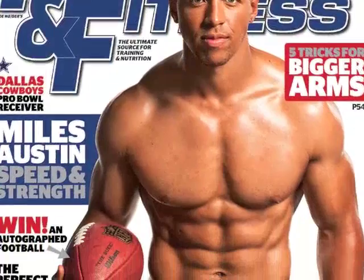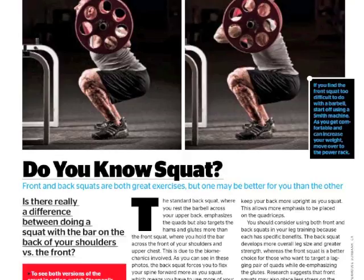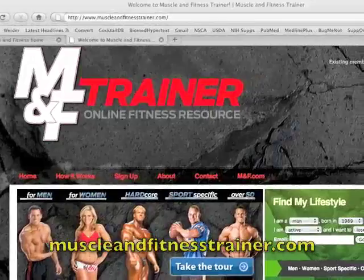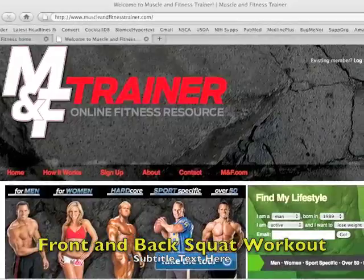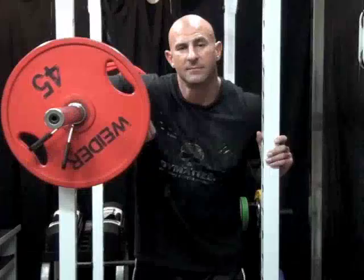For a workout designed by me to show you how to use both versions of the squat, be sure to pick up the NFL 2010 special edition of Muscle and Fitness magazine and turn to my Muscle and Fitness Raw department titled 'Do You Know Squat' on page 198 in the training notebook section. Or go to muscleandfitnesstrainer.com to download my front and back squat workout for free from the Muscle and Fitness Raw workout page. As always, be sure to look for more great tips in other episodes of Muscle and Fitness Raw and muscleandfitness.com.